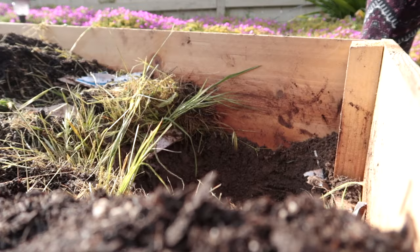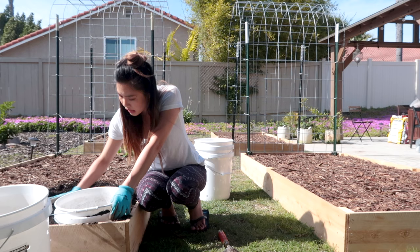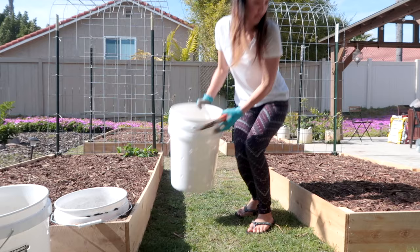This is great — I wanted it to kind of come up just about here, that's awesome. I want to make sure I get the dirt high enough so that it covers all of the holes that I added, which I think I'm doing pretty well. All right, let's go do three more.